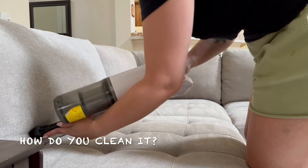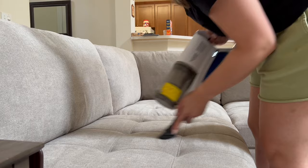How easy is it to clean? I'll show you guys how I just cleaned it. I use a vacuum attachment with soft bristles on the end to get dog hair out. I have two dogs that shed a ton and both get on the couch often. We use the vacuum attachment a couple times a week — it's pretty quick and easy and does the job.